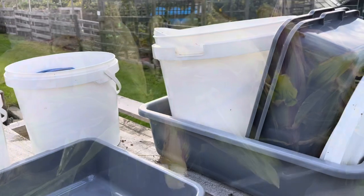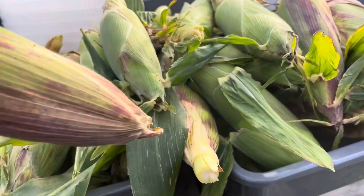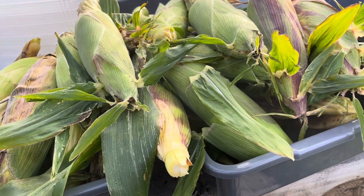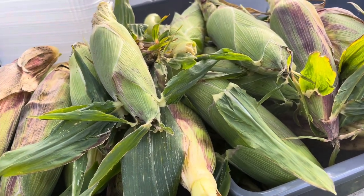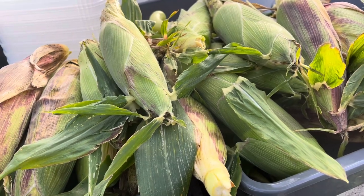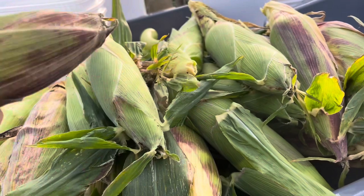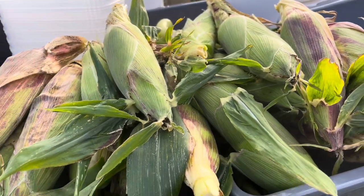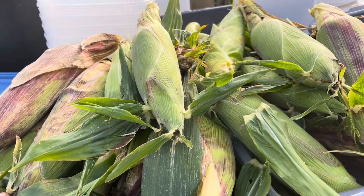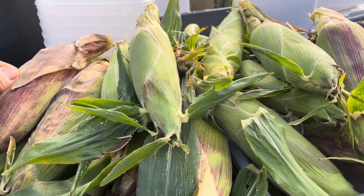While I'm harvesting I'm doing an assessment of how much I need to pick for everybody and how long plants will last before they need to be finished. In this case the sweet corn is finished, so I had to pick all of this succession — we've got one more succession to go. I also do a bit of cleanup on the plot, leaving as much compost material here as possible.